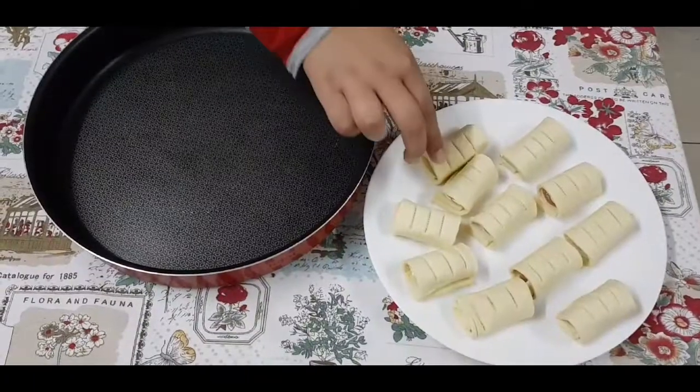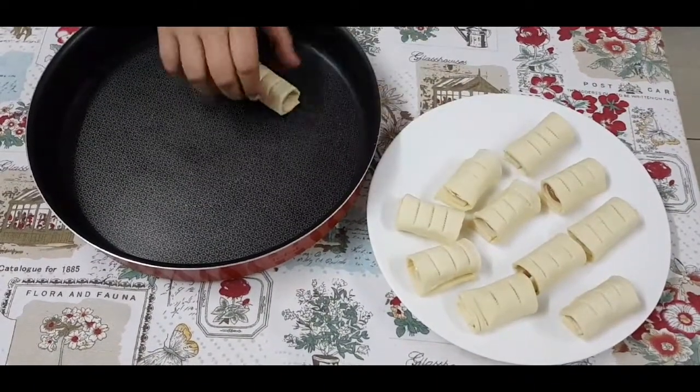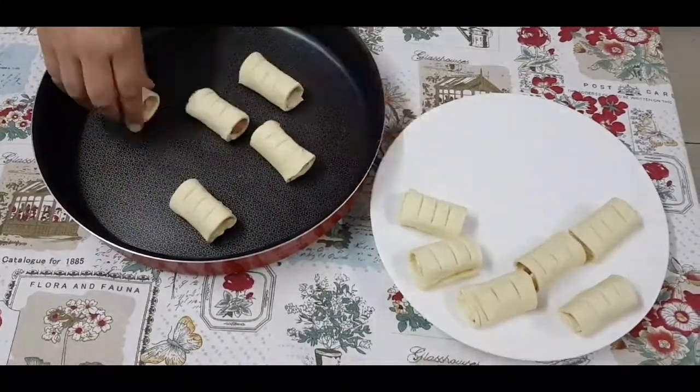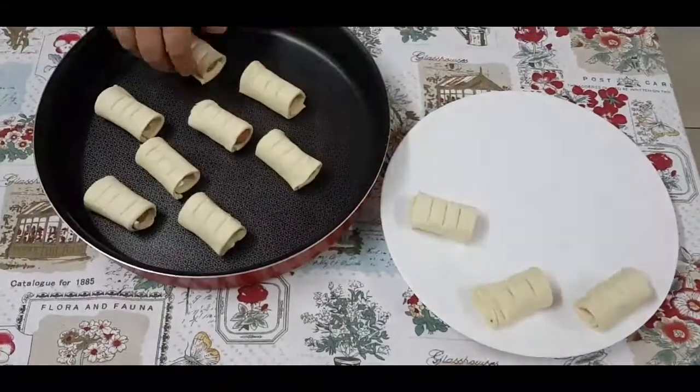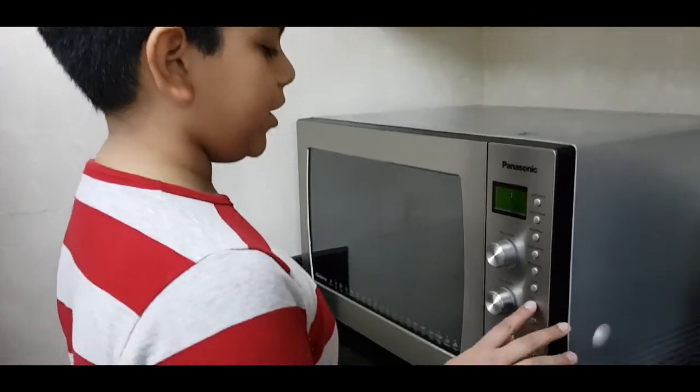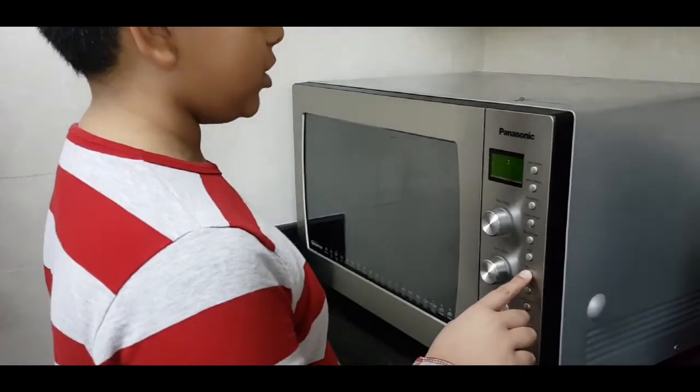Put the puffs on a baking tray. Next, preheat your oven to 200 degrees Celsius.